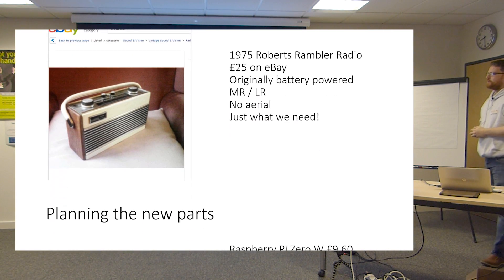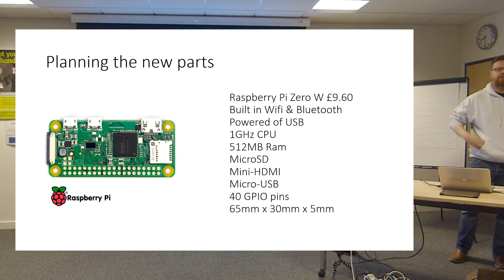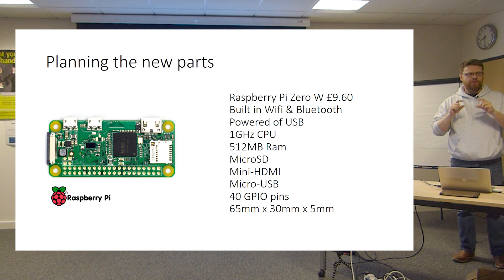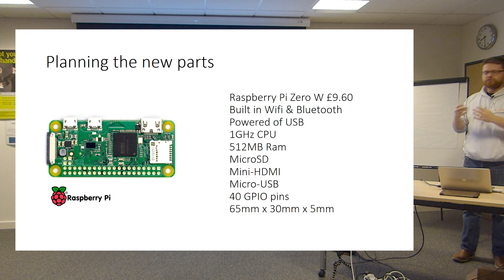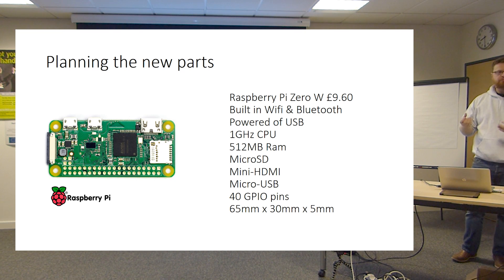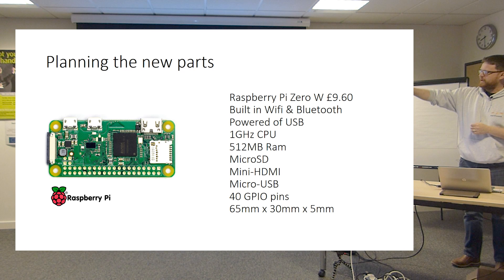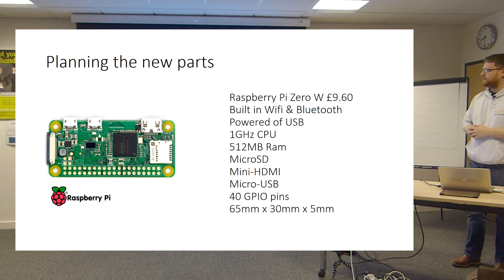I stripped out a lot of the insides and repowered it with new components. It has a Raspberry Pi Zero — a really tiny computer, the same power as the original Pi but incredibly small. The Zero is built more for hobbyists than education; most people using them put it inside something, program it, and leave it to do its thing. It's got a 1 GHz ARM CPU — Cambridge-designed — 512 MB RAM, a micro SD card as its drive, mini HDMI, micro USB, and 40 general input-output pins along the bottom for reading and writing signals.